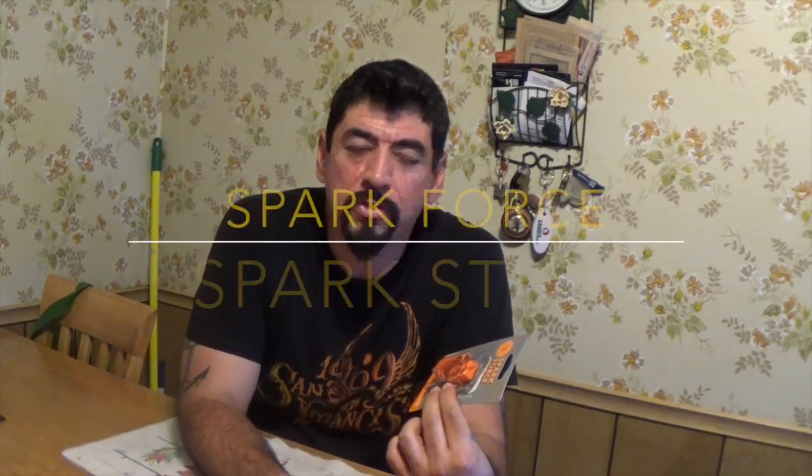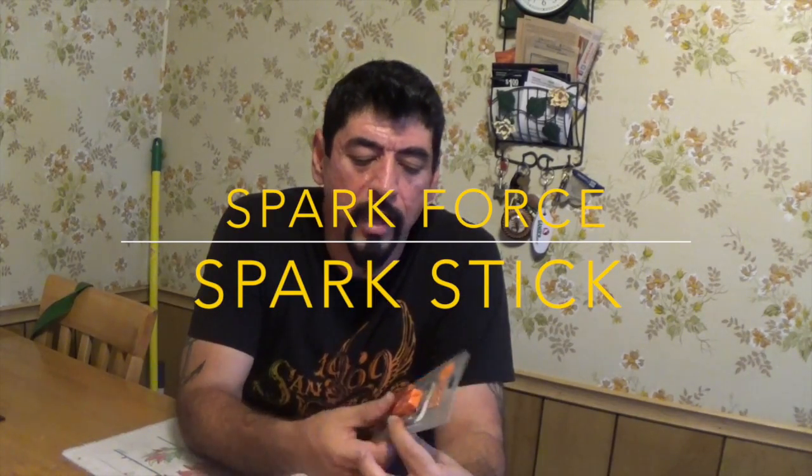Hey guys, it's a gun enthusiast. So I got a little sparker that I got at Walmart — about seven something dollars, guys.